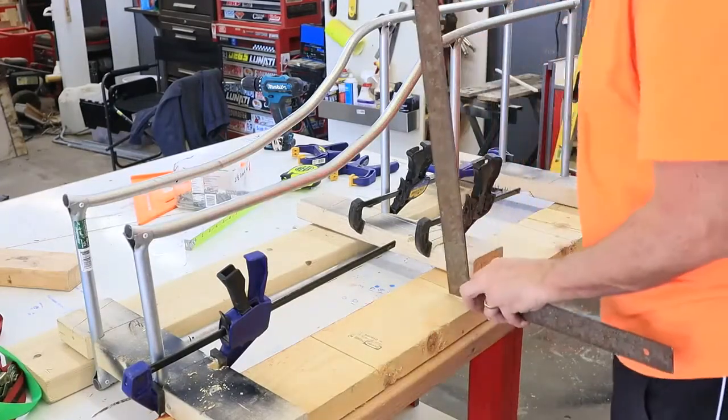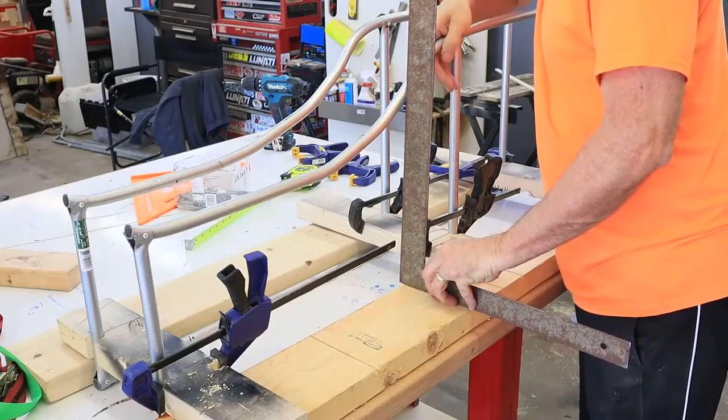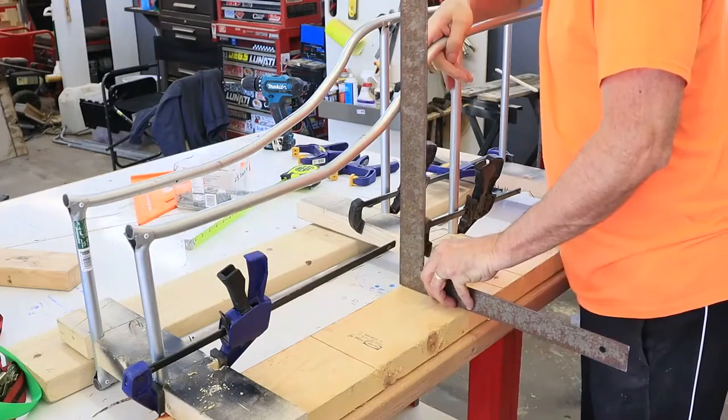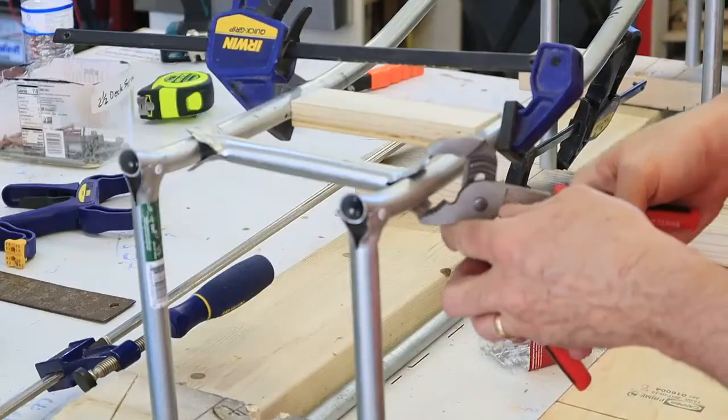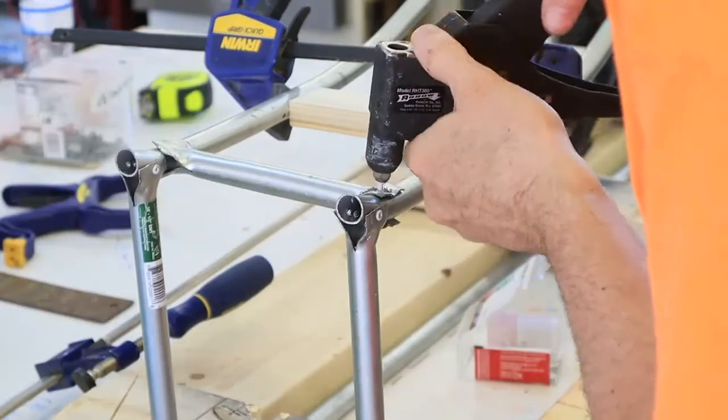Next I created a jig on top of my work table to hold all the bars perpendicular and square to each other so that I could join it all together. Again using eighth inch pop rivets, I fastened cross bars to each side to join them together.